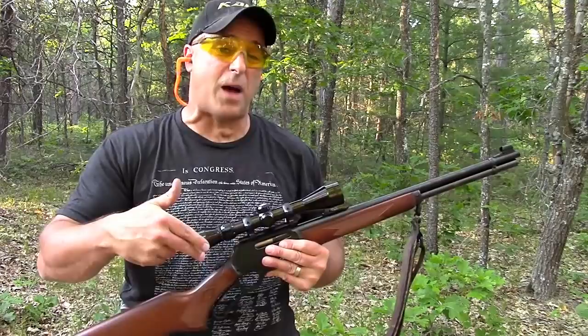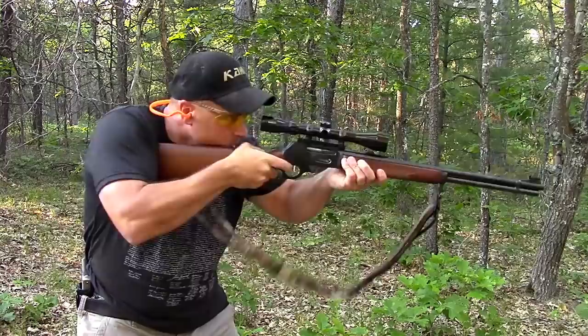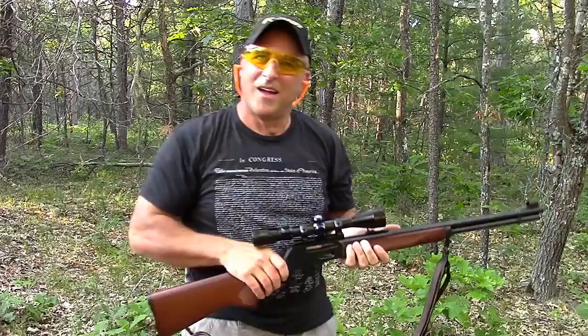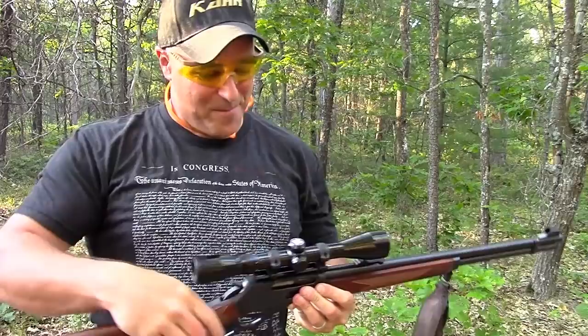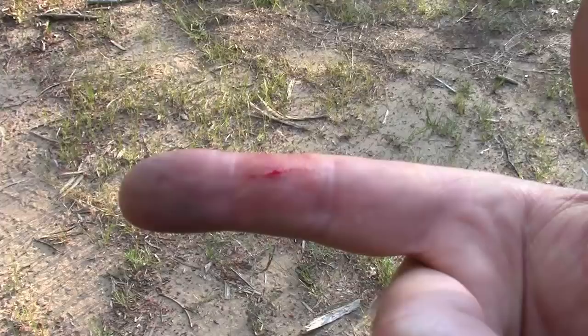You remember the Western movies where these guys would fire these things really fast? I've got six rounds loaded up — let's see how fast I can fire the 30-30 Winchester with this lever action rifle. Six seconds, so about a shot per second — not bad, but not too easy either. I kind of banged up my finger on one of those lever actions, probably a lack of experience, but it was fun to do.